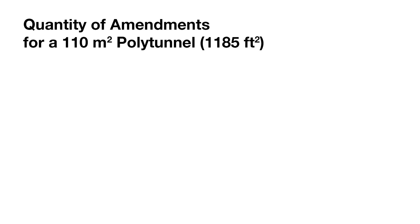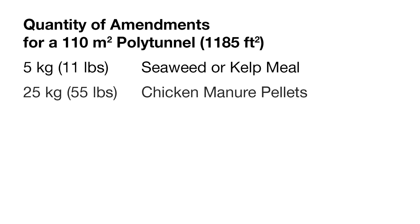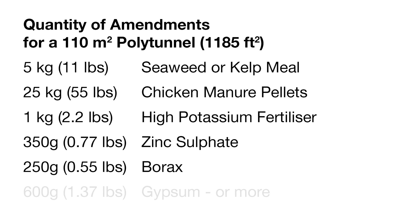So the full list of amendments that I'm going to add to the 110 square meter garden includes 5 kilograms of seaweed or kelp meal, 25 kilograms of chicken manure pellets, 1 kilogram of high potassium fertilizer, 350 grams of zinc sulfate, 250 grams of borax, and at least 600 grams of gypsum. Most of these can be thoroughly mixed in with some compost and spread evenly over the garden and then dug in, but the borax and the zinc sulfate I will dissolve in water and water the entire garden for a more even distribution of these elements.